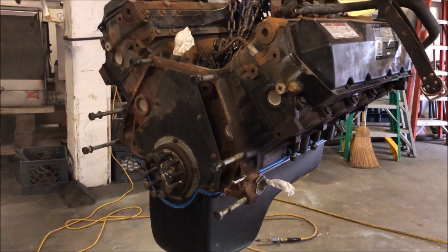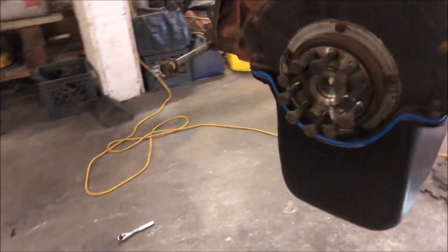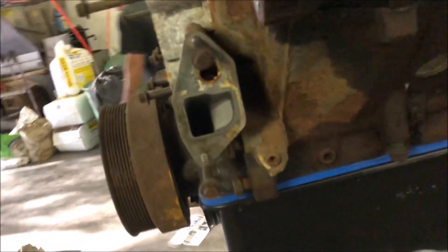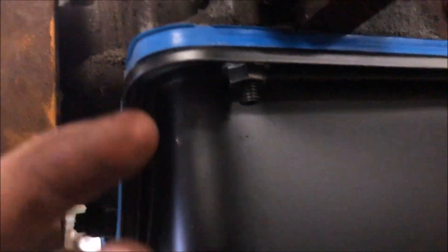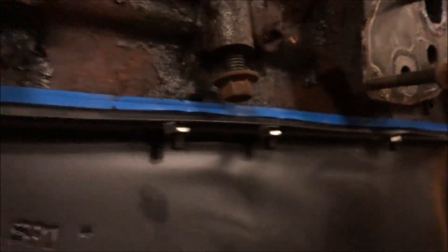I'm sorry I didn't show you the actual install, but pretty much the old pan was off. So once you have the Moroso pan with gasket — which I highly suggest — it comes with studs instead of bolts. With the pan off, you get these studs; you should leave about three-quarters of an inch of stud exposed. Put some blue Loctite on it and thread them in at the seam with the same length exposed all the way around on both sides.